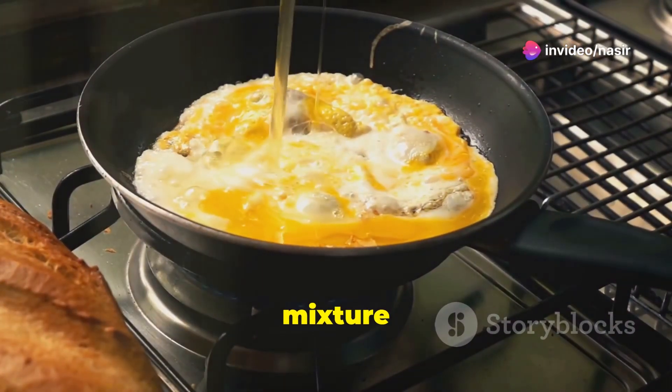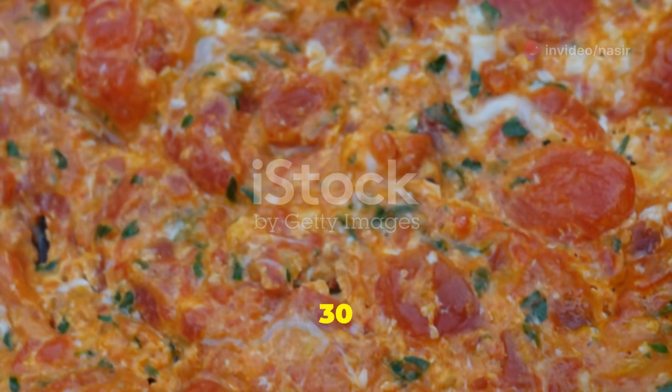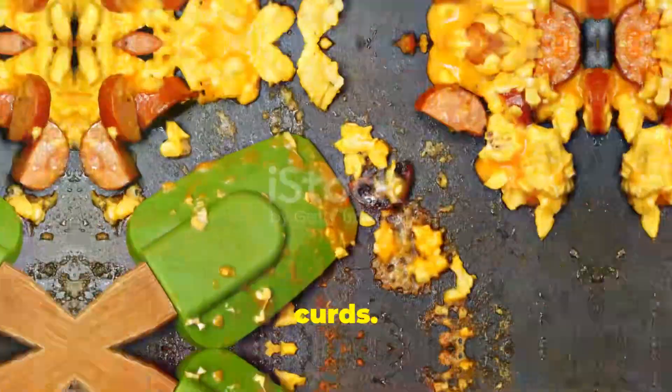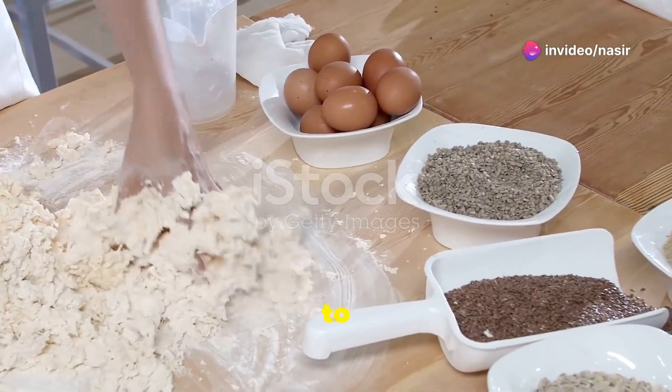Pour in your egg mixture and let it sit for a few seconds — don't stir just yet. After about 30 seconds, gently push the eggs from the edges towards the center. This helps form those lovely curds. Keep gently stirring every few seconds. Remember, low and slow is the way to go for fluffy eggs.